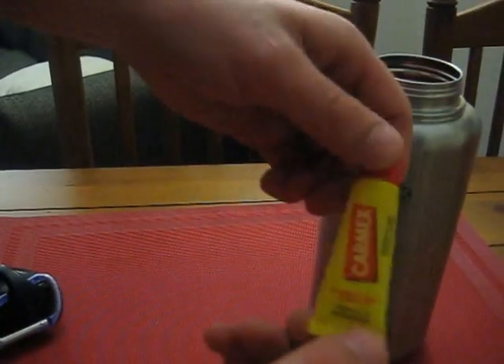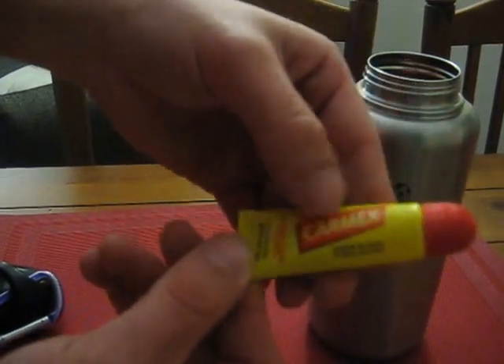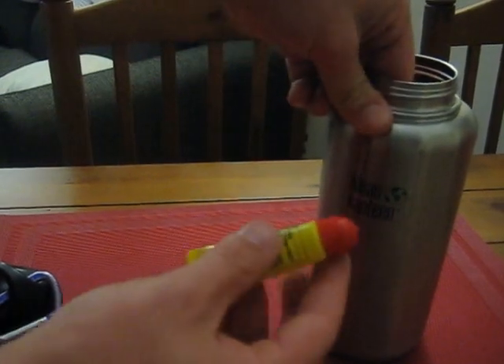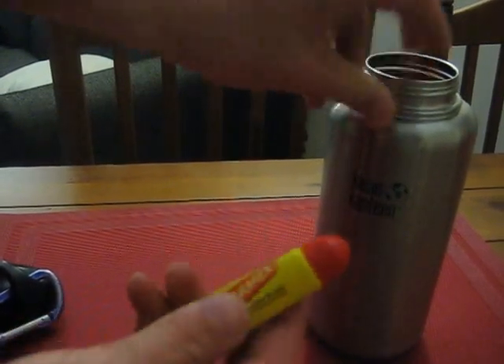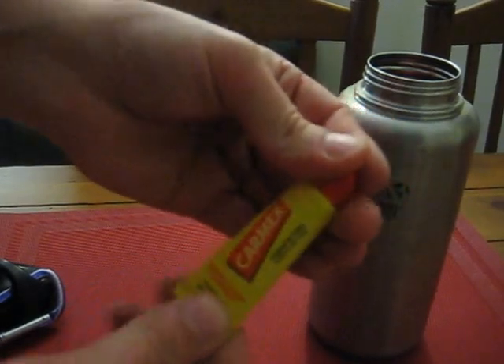And then I've also got chapstick — I never go anywhere without chapstick. I went with this type of container because this kit is going to be sitting in my truck most of the time, especially on hot days, and this won't leak on you.